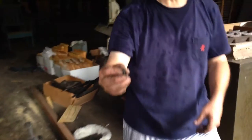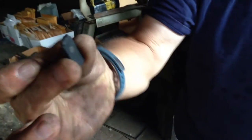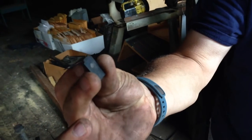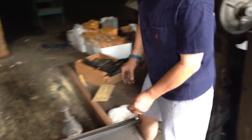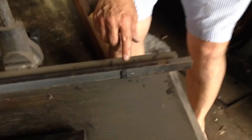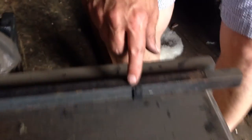Here is a piece of movable type — it's a T. You can see how tall it is. That was standard height for printing materials, and you can see that it's exactly the same height as this right here.